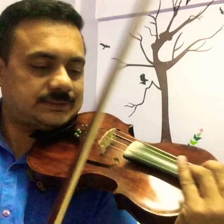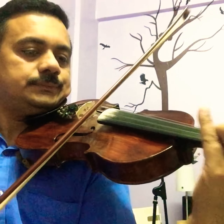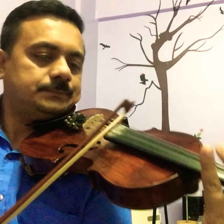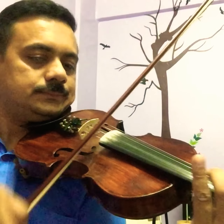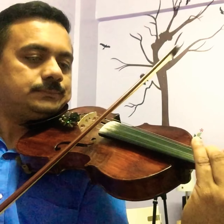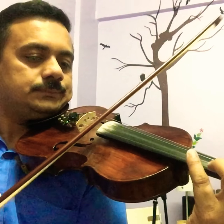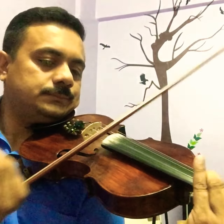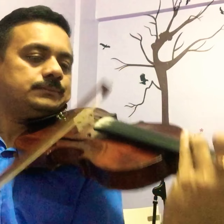I will show you how to play this exercise. The first bar has two quavers per bar. Like this — D, C, D, C.